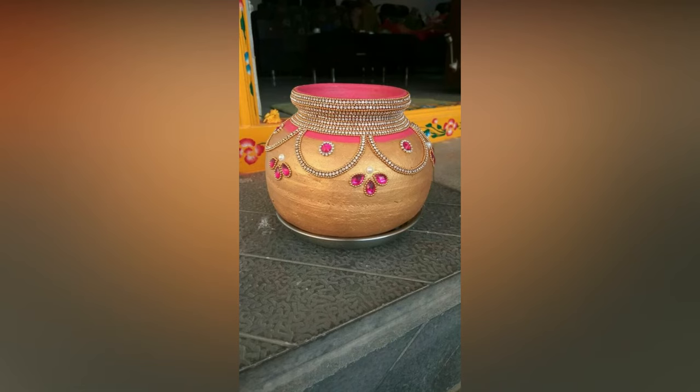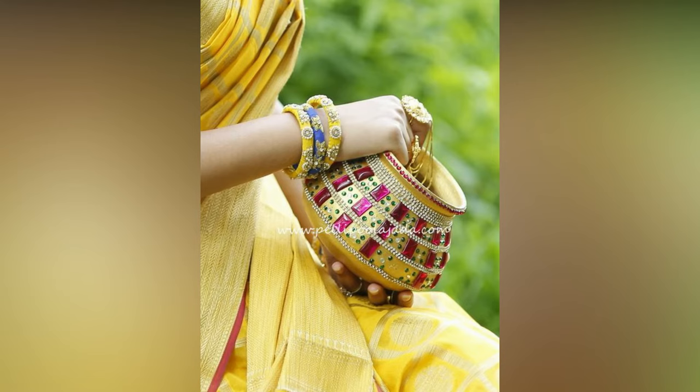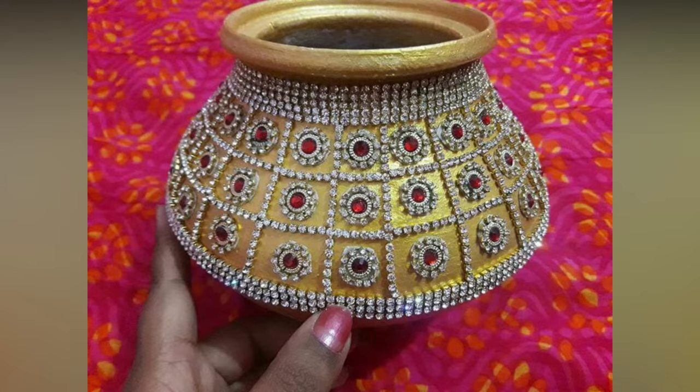Wedding Pot, also known as Garikamuntha in Telugu, is one of those earthen pots used in the groom's boja before the wedding and during Arundhati nakshitram after the wedding. It is considered the most important one during marriage rituals, and is also regarded as the divine presence of Gauri Devi herself.